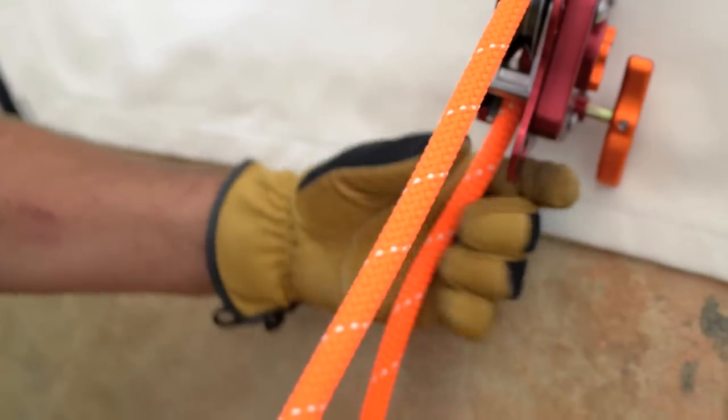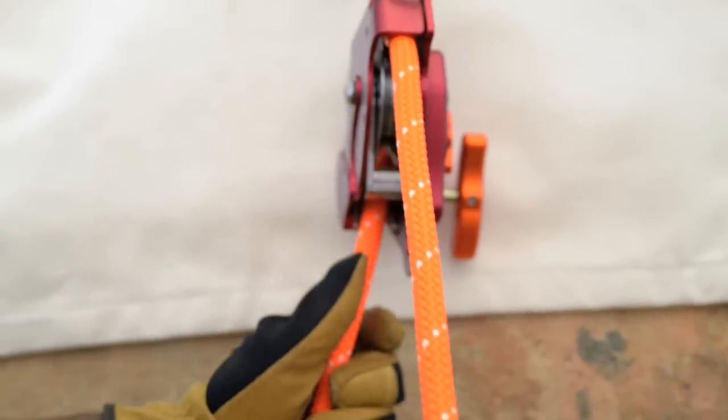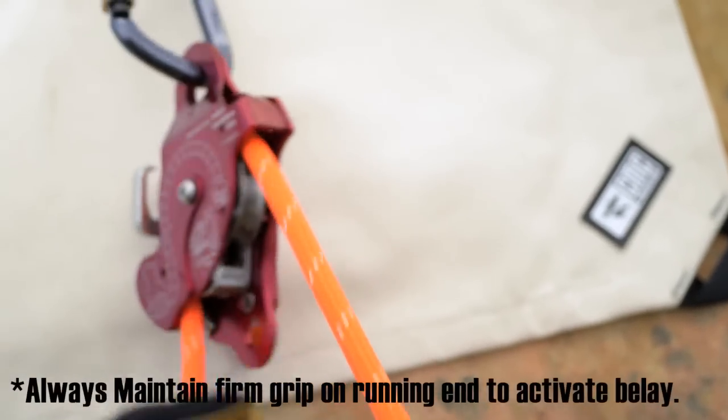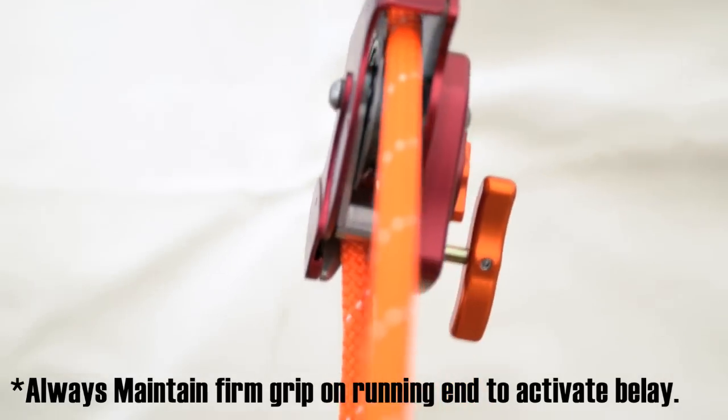The idea is to feed the rope in so that it's unseated from the top of the shiv. By keeping it unseated, you can actually keep up with your main lowering system. If something should happen, the device will still engage and stop the load from additional travel.